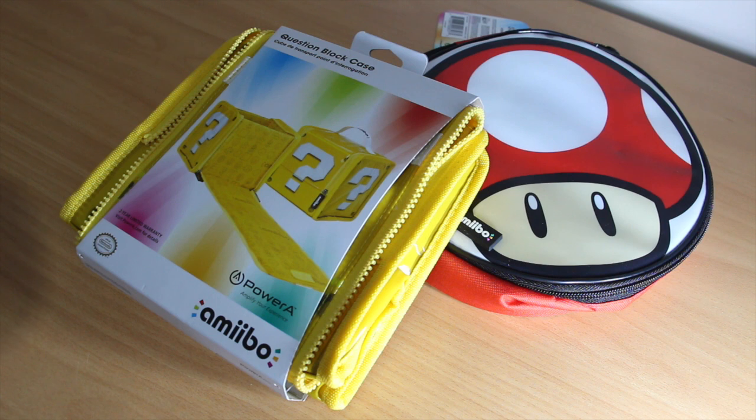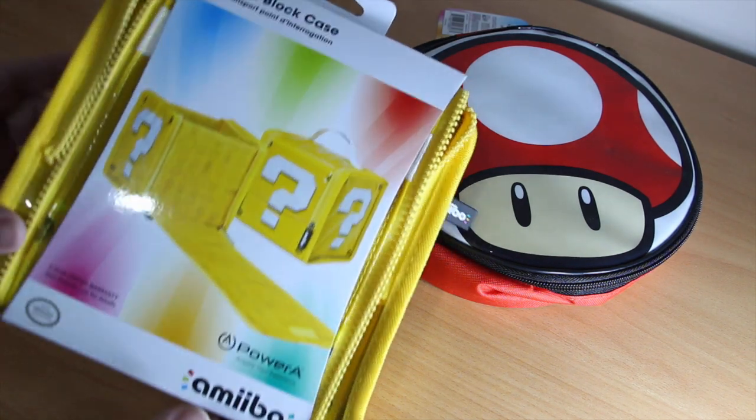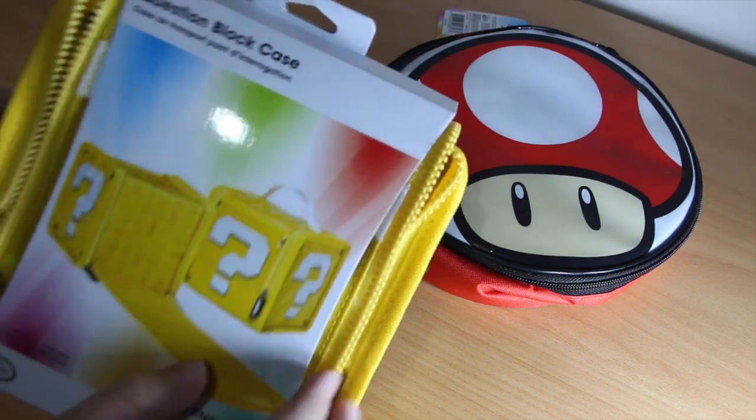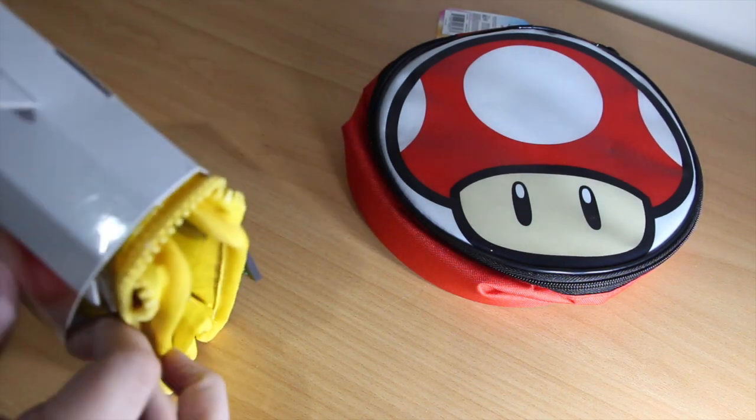The first wave of Amiibo figures and Super Smash Brothers is almost upon us. At PAX we've been given these really cool question block cases and mushroom cases to store them in to test out. Let's have a look at them.